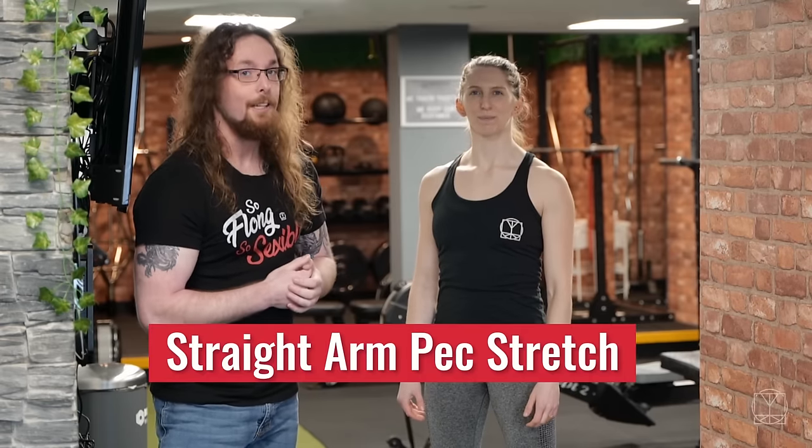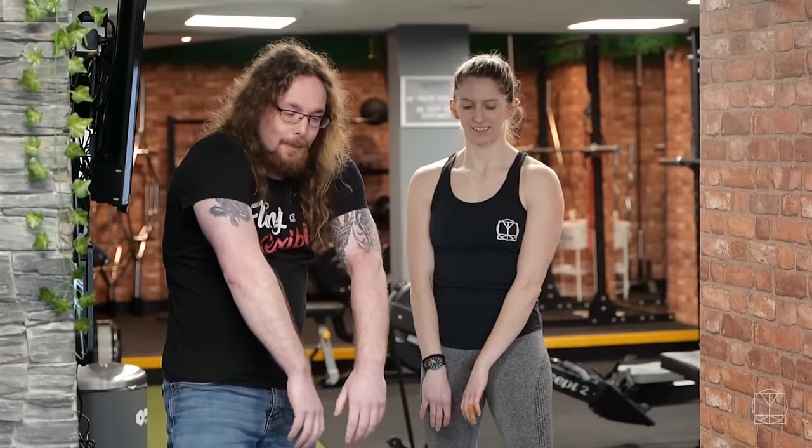We're going to clear the space first of all with the pecs. We're going to do that using the straight arm pec stretch. All you're going to need is a wall, and we're going to get away from this position.